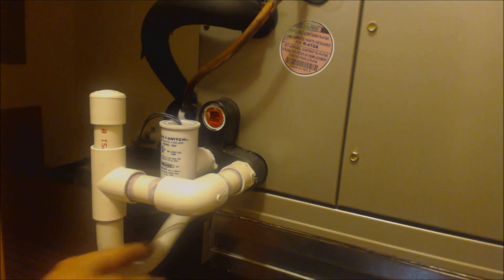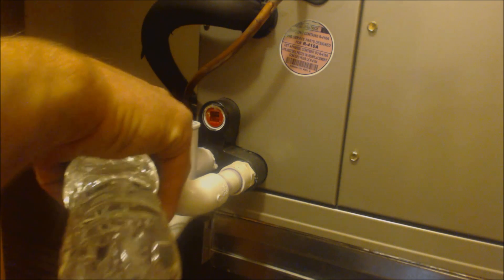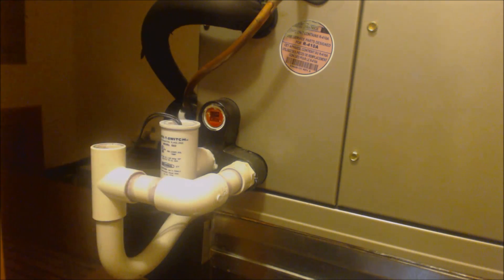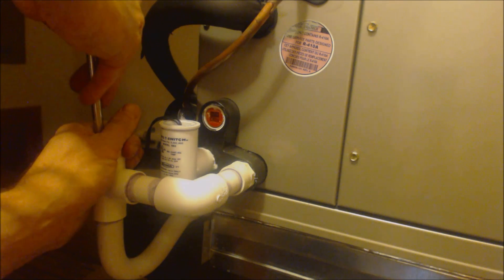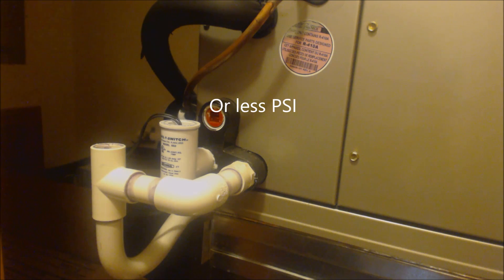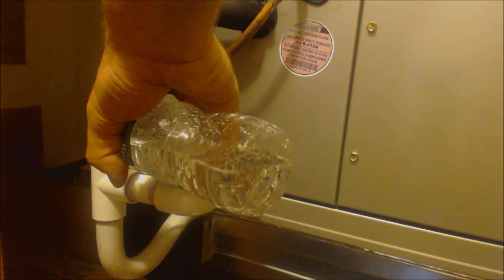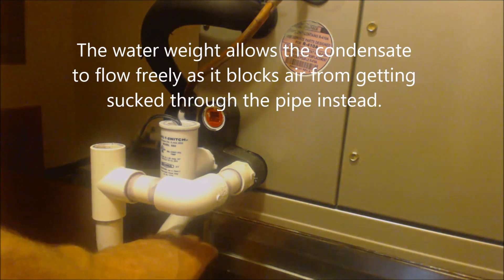Now we're going to go ahead and blow out this condensate trap down here. We used about 40 PSI. Now we're going to go ahead and fill this back up with water, so our trap has the water weight in here.